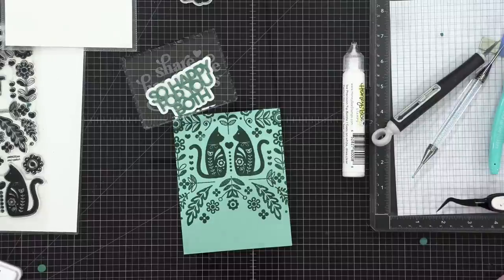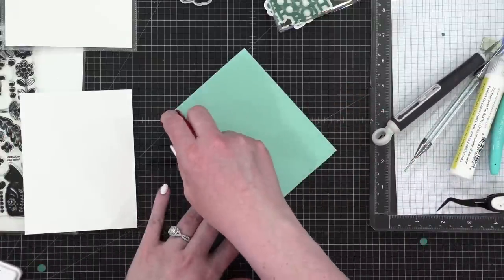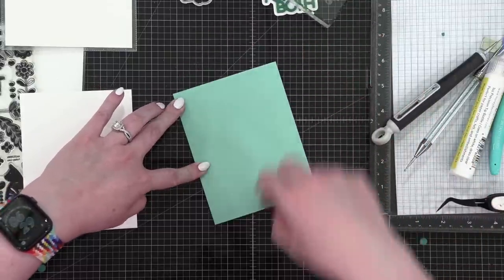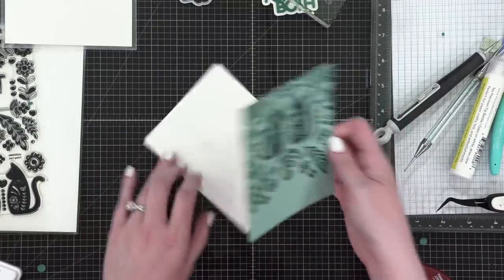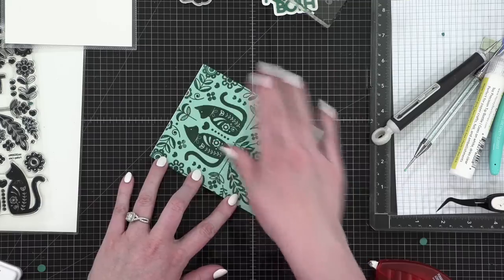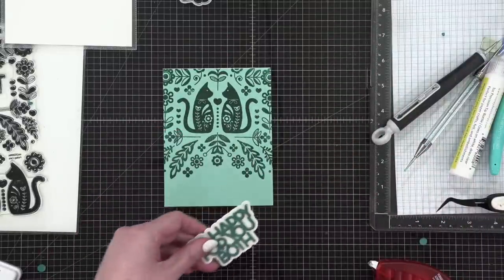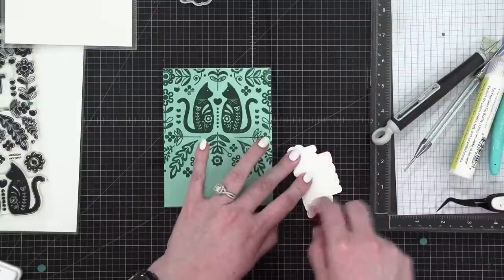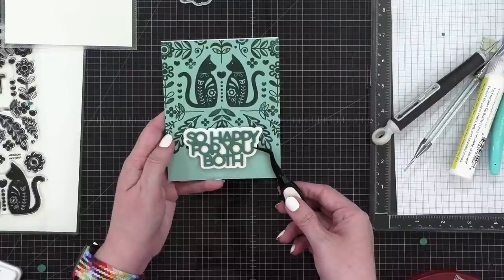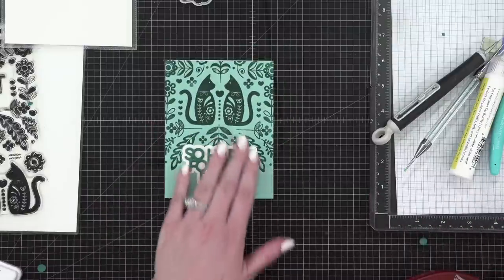I'm grabbing a prepared card base from my drawer and using some Tombow Extreme Adhesive on my stamped card front. I'm checking the fold to make sure I'm putting it on right, then directly down onto the card front. This is pretty dry by now — just some adhesive, hold it with my tweezers, then directly onto the card.